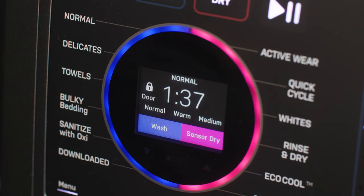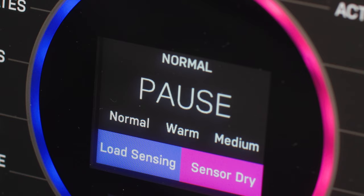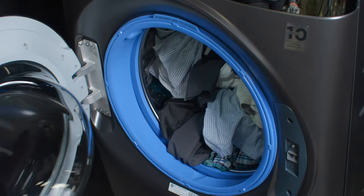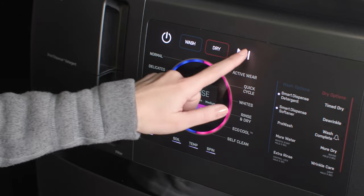To add items after the Combo is started, press Start-Pause and wait until the door is unlatched. The Combo may take up to 20 seconds to unlock the door after pressing Start-Pause. After the door unlocks, open gently, add items, close the door, and press Start-Pause to restart.